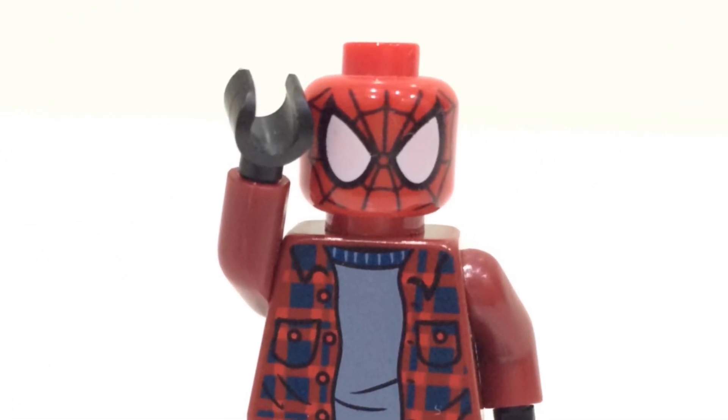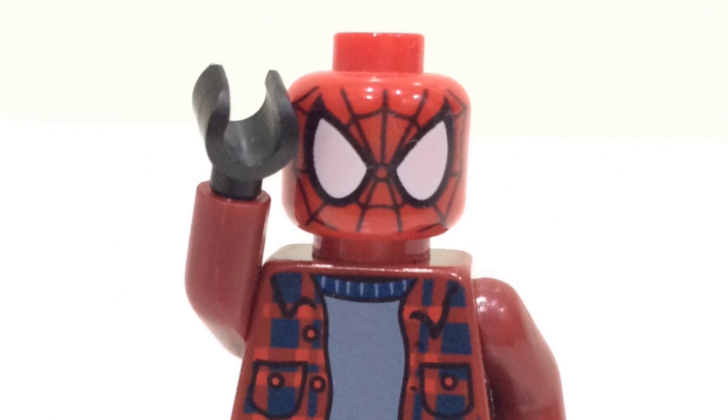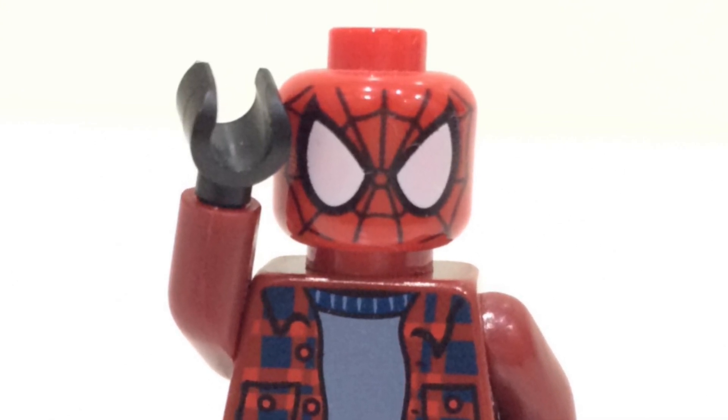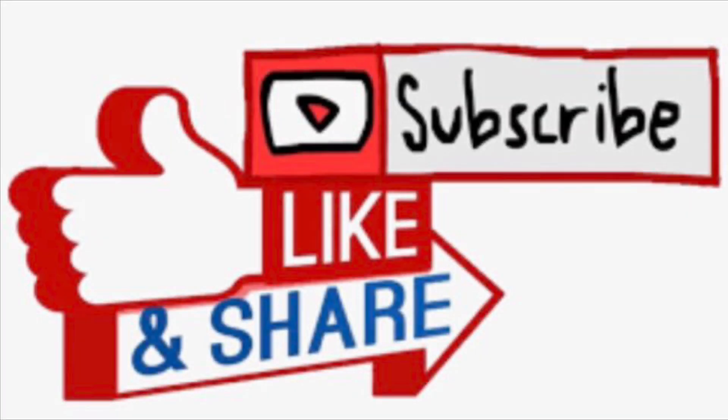Hello everybody, welcome back to another video on the universe. Today LEGO have officially revealed the brand new LEGO UCS Hulkbuster set. If you enjoy the video, make sure to smash that like button, subscribe, and turn on notifications so you don't miss out on any of the latest LEGO leaks and news.